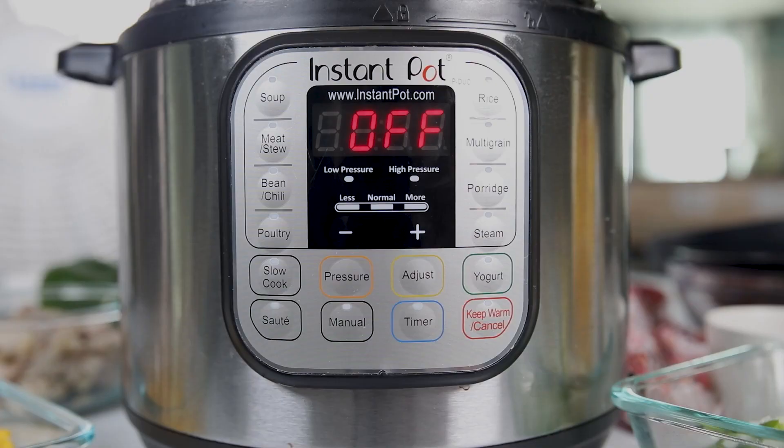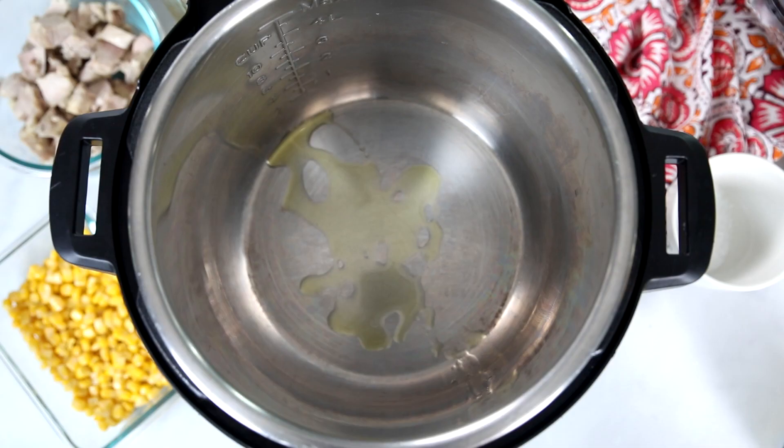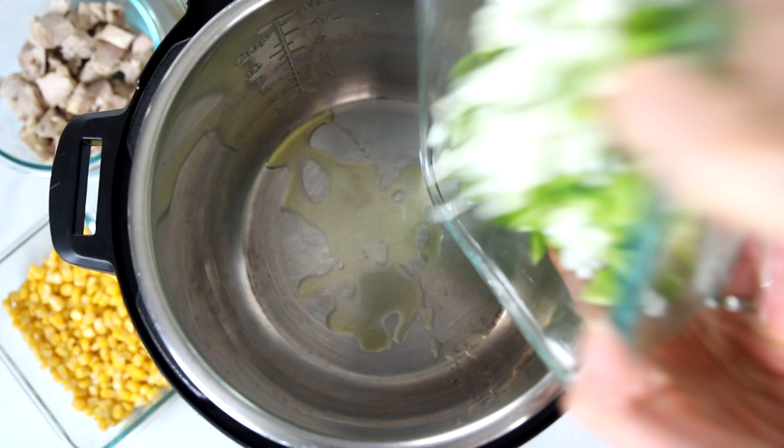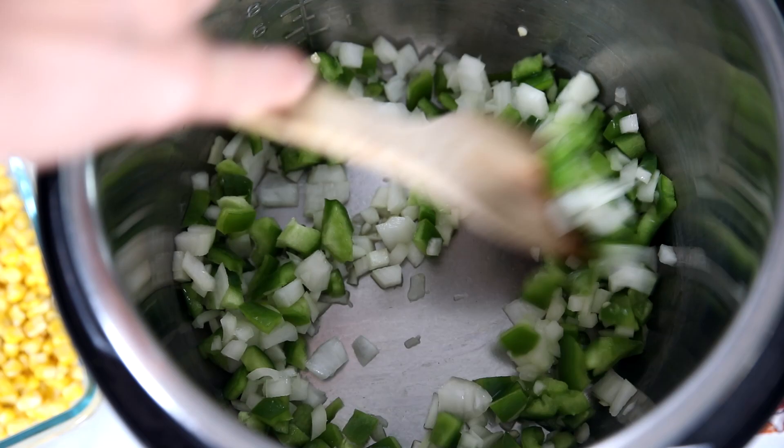The first thing we want to do is turn our Instant Pot to sauté and add in a little bit of oil and let that heat. To the heated oil, I'm adding in one minced onion and one green pepper that I've diced finely. We're going to sauté that just until the onions and green peppers begin to soften — about two to three minutes. If you're really in a hurry, you can skip sautéing and just omit them. This soup will have plenty of flavor even without the onion and green pepper.